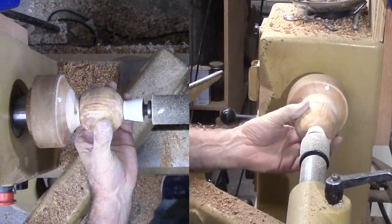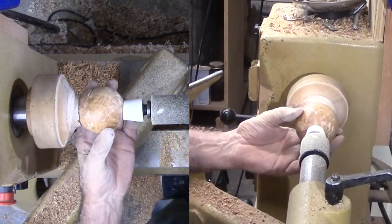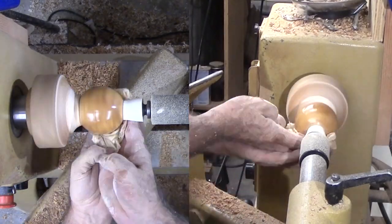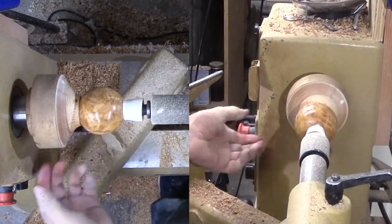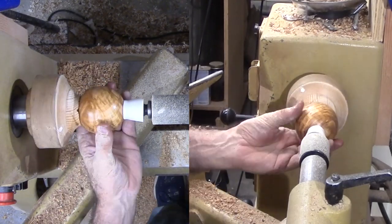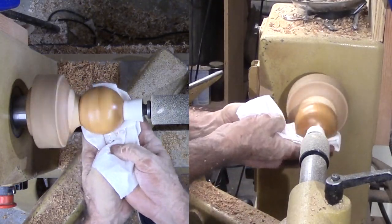If I had used a sphere jig, I would be sanding this same way. Depending on the jig, I would also have had to deal with the nubs at the original turning axis somehow — cup centers are required for most jigs. The last thing to do is to apply a finish of choice. For this sphere, I am using a paper towel saturated with my mixture of beeswax and mineral oil. Just like each step before, I am applying it with three axis rotations, then rubbing it out with a fresh paper towel — and rubbing it out in three axis rotations.